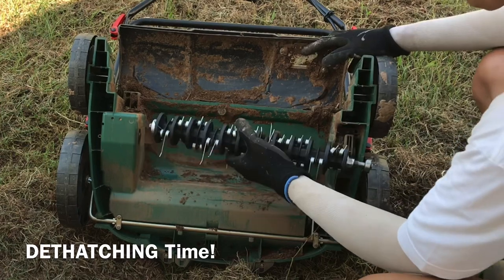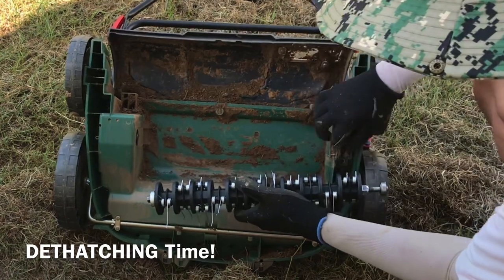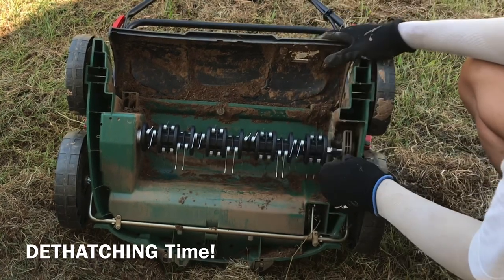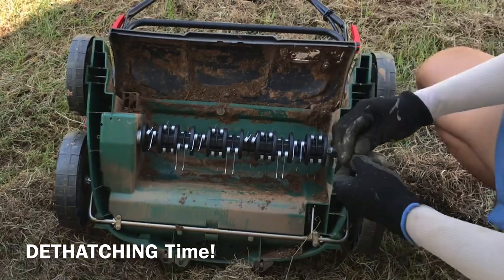Now the time has come to turn this equipment from scarifier to dethatcher. I've taken out the dethatching cartridge and I'm putting it in — again, as easy as one, two, three in its assembly.